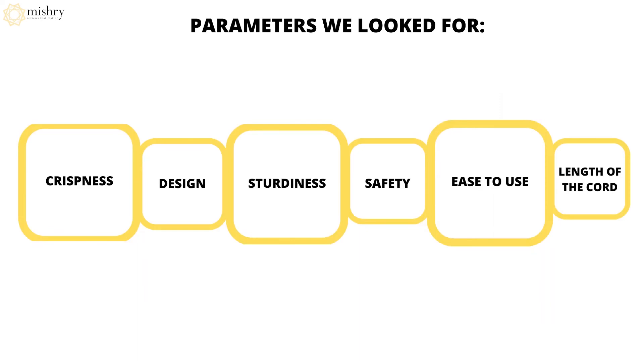All in all, team Mishry gives the sandwich maker a big thumbs up.